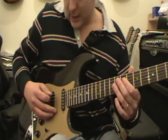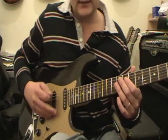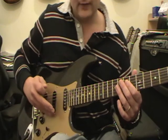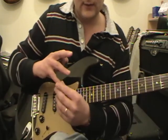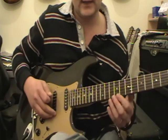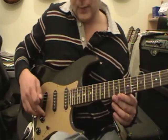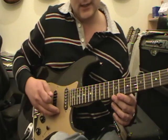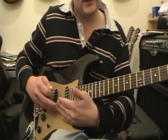Here we are down at my picking area. As you can see, this is the correct stance. Now what I've got here — I've got a couple of fingers, my little finger and my third finger, or if you wanted to use your second finger at the same time. You put them on a pickup or a point within the guitar that you can keep anchored to.